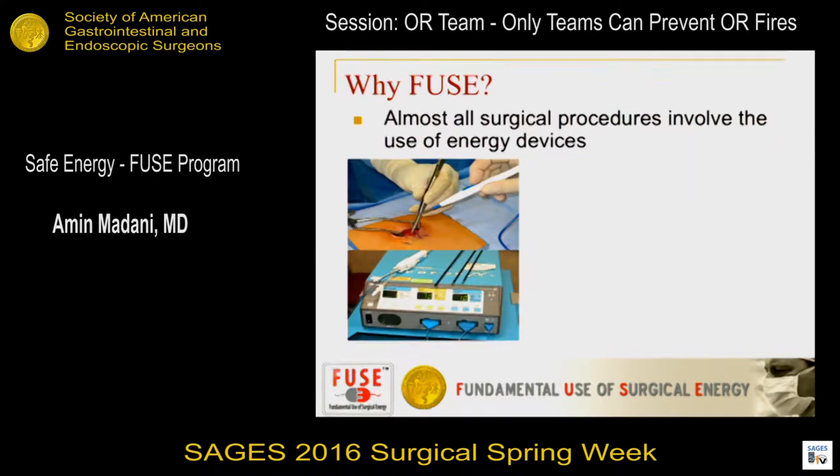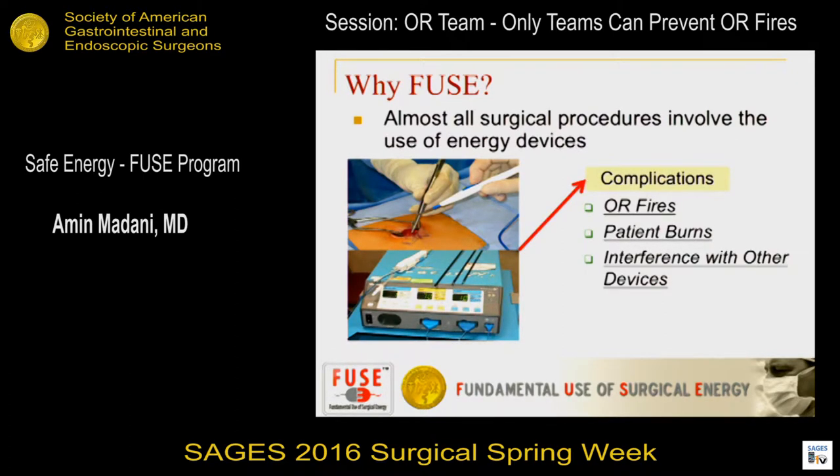Energy devices are extremely useful. We use them every day for dissection, hemostasis, cutting tissues, ablating tissues, and so on. They're extremely amazing. However, they can lead to severe complications for patients. We've heard a lot about OR fires, patient burns, interference with implantable devices, and the list goes on. There also tends to be a poor understanding amongst operators and a lack of insight into some of the problems.